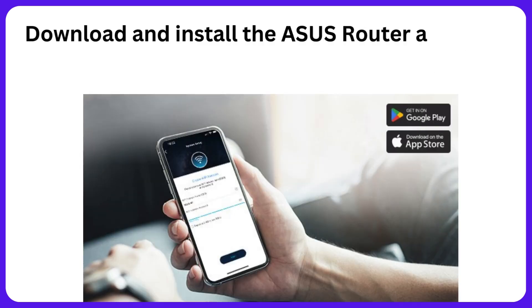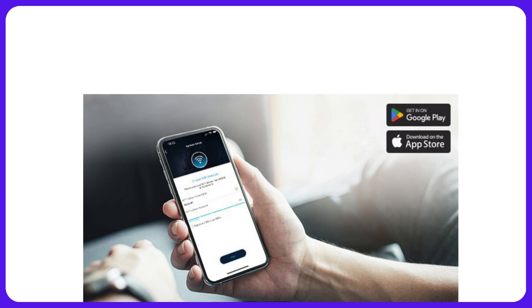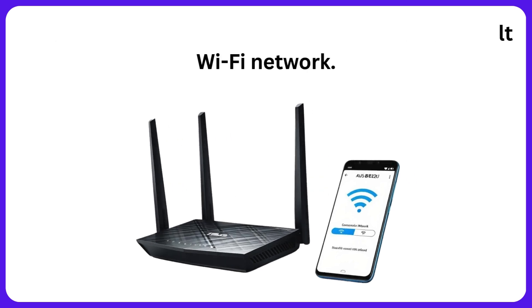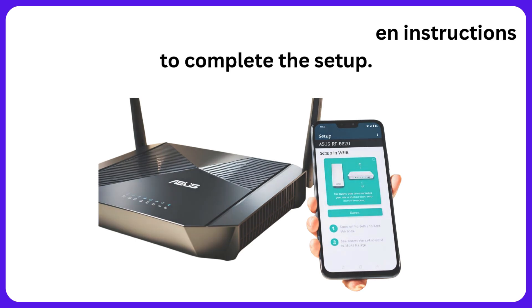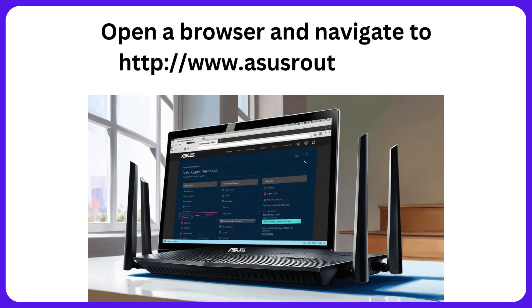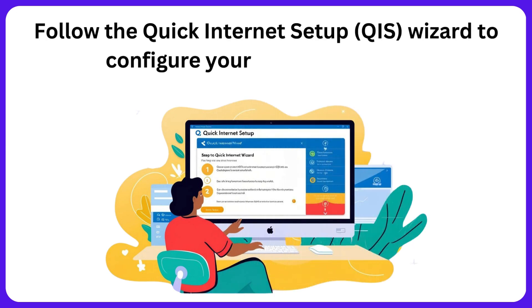Download and install the ASUS Router app from the App Store or Google Play. Connect your mobile device to the router's default Wi-Fi network. Launch the app and follow the on-screen instructions to complete the setup. Alternatively, open a browser and navigate to http://www.asusrouter.com and follow the Quick Internet Setup (QIS) wizard to configure your network settings.